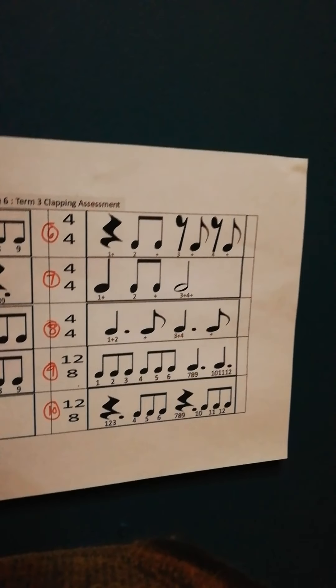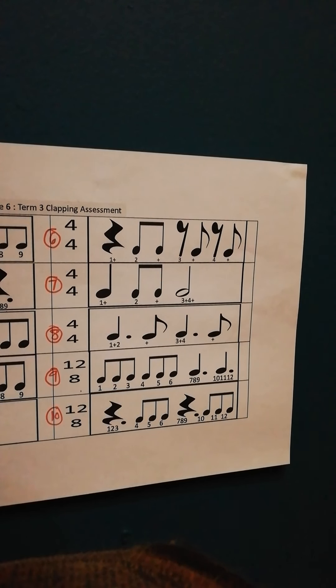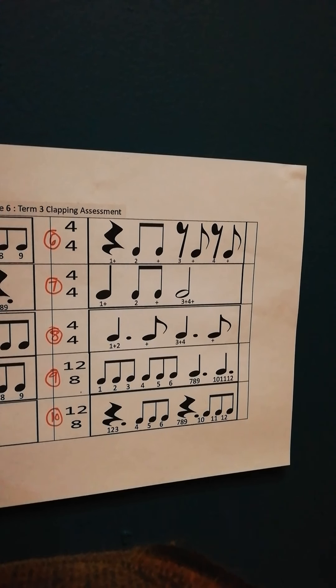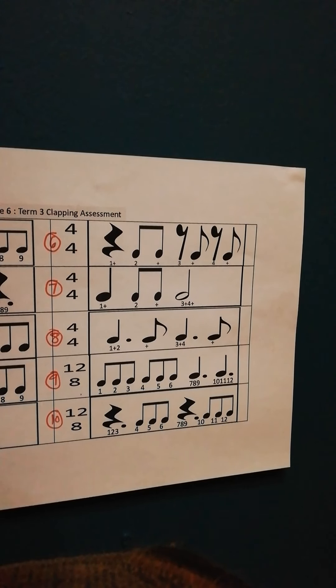Okay, then we're going to number 6. It's also simple time, so you're counting the 'and'. There's a rest on 1, so you don't clap on 1. And where you see the 7-looking things, there's a rest there as well. So it's 1 and 2 and 3 and 4 and 1 and 2 and 3 and 4 and 1 and 2 and 3 and 4 and...